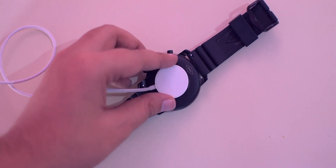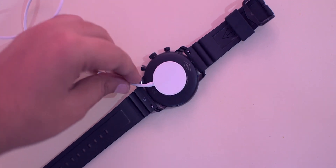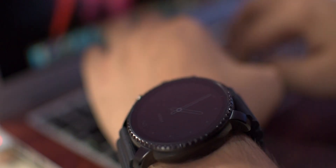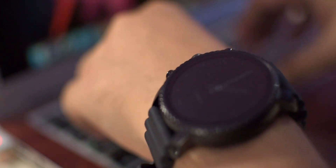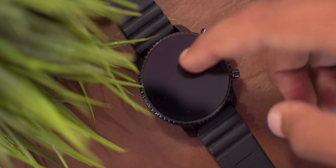Speaking of battery life, it's not something you will love about this watch. I have to charge it every single day, and the battery backup is only a little more than half a day — if I unplug it at 8 a.m. in the morning, I have to plug it back in at around 6 p.m. in the evening, which is also very disappointing.